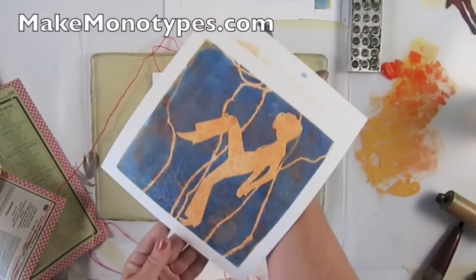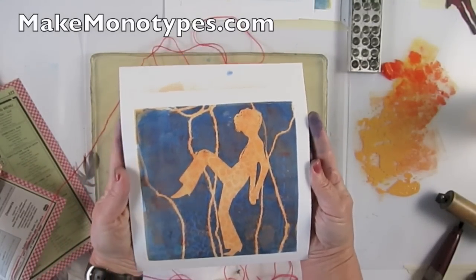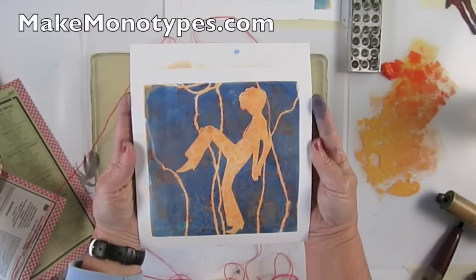So this is what I call a shape print. It's the silhouette that's created by the masking stencils that you use.